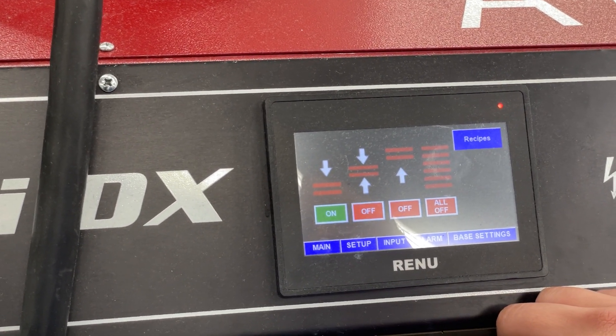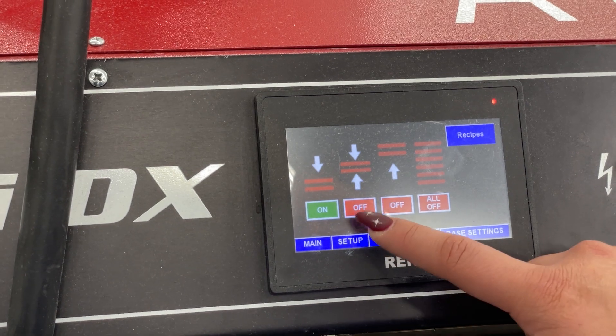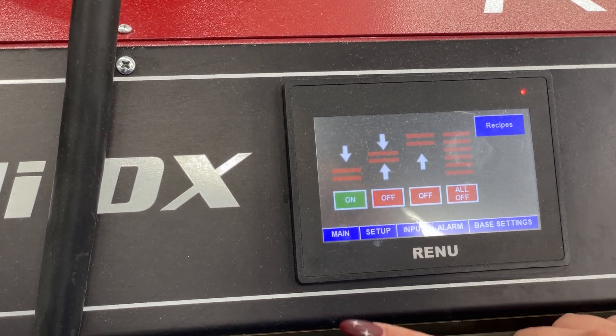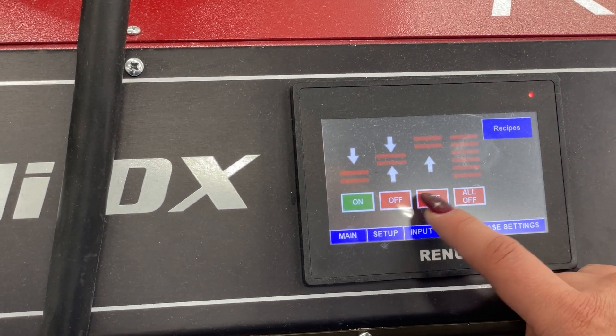You can see that we have the first quadrant on, so we want to turn the second one on. All you're going to do is tap it and it's on. To turn it off, do the same thing — tap it again and it's off. If you want to turn the other ones on, it's all the same.